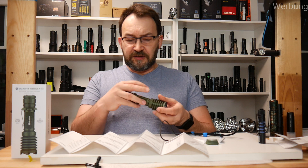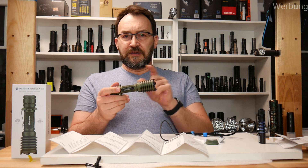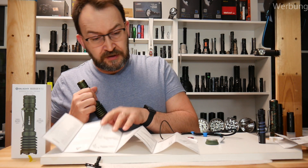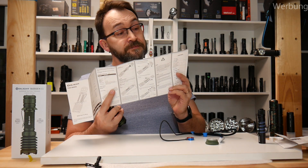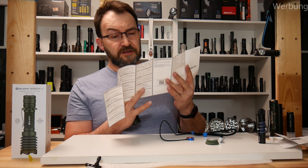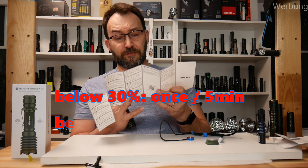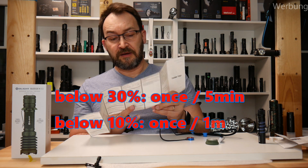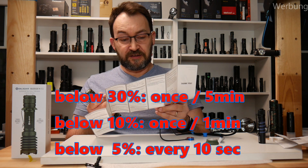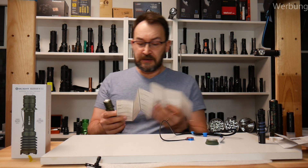There are no LEDs to indicate battery level. Instead, they use a motor and the flashlight vibrates. If the power is less than 30%, it will vibrate once every 5 minutes. Below 10%, it will vibrate once per minute. And below 5%, it vibrates every 10 seconds — so like your phone is ringing.